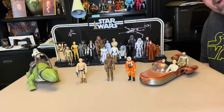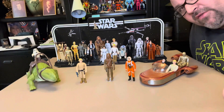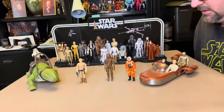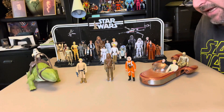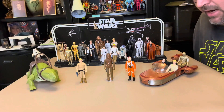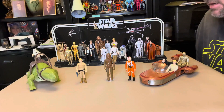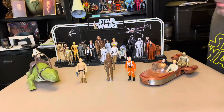Alright guys, here's my three and three quarter inch Star Wars collection. I'm off to the side — I know it's not really orthodox the way I'm doing this video, but it's what I got to work with. I just wanted to let you know what started my collecting as a child or as an adult. Little disclaimer here just so we can start off.